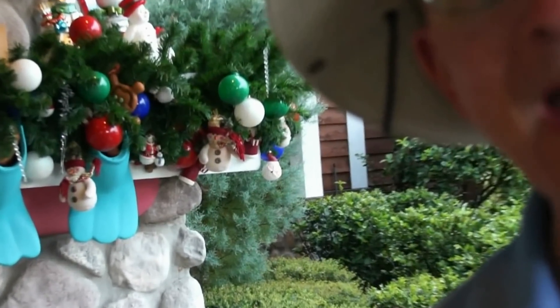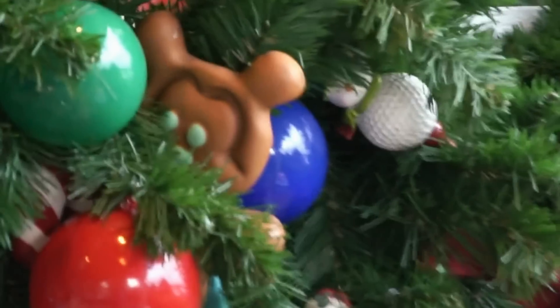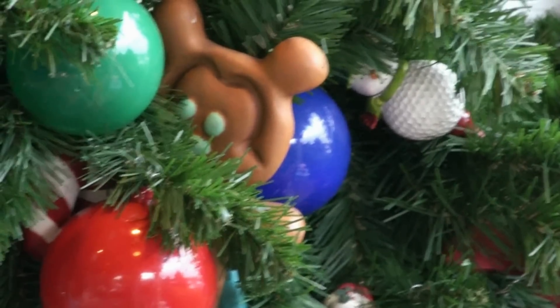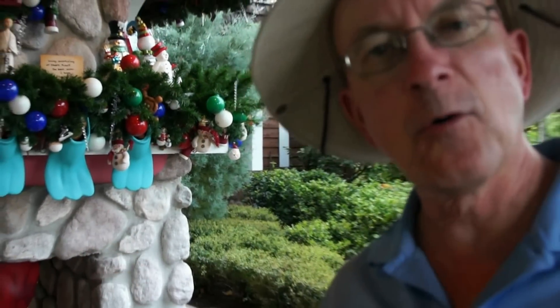My first stop is the 16th hole of the Winter Course. And as you can see behind me on the fireplace mantel is a Mickey gingerbread cookie. He's hanging on the right side of the mantel. So the next time you're at the Winter Course, stop by the 16th hole and say hello to the Mickey gingerbread cookie.